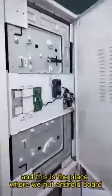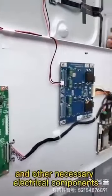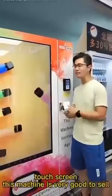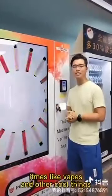This is the place where we put the Android board and other necessary electrical components. With this big LCD display touchscreen, this machine is very good to sell items like vapes and other products.